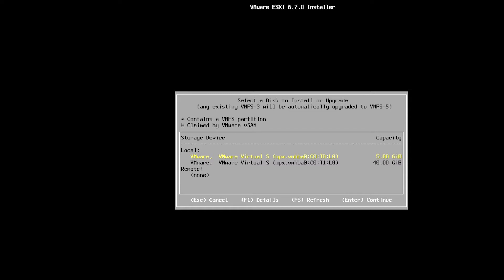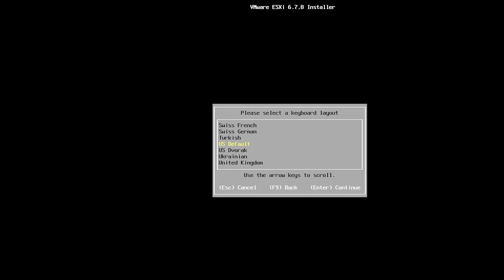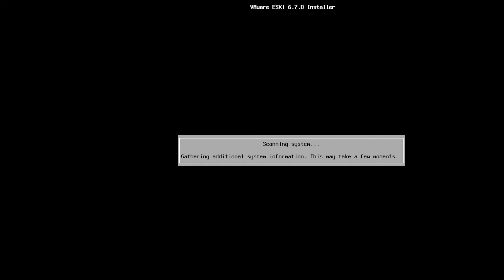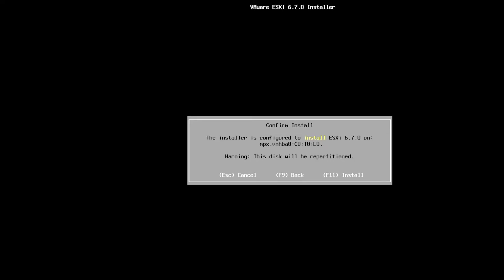I am installing ESXi, which doesn't take a lot of space like an operating system. I am going to choose the 5GB hard drive and to continue I need to press Enter. I will keep the keyboard as US default and press Enter to continue. I will create a new password — this root account will be used to log in to the ESXi server. I type in the password and repeat the password, then press Enter to continue. It gives a warning that the disk will be partitioned. Now I will press F11 to install.